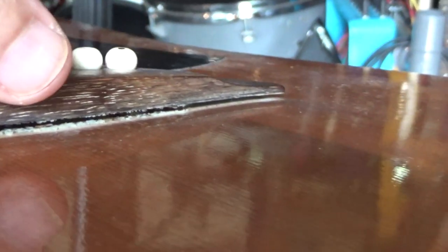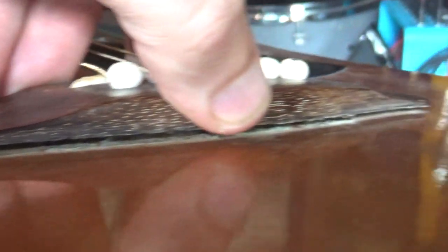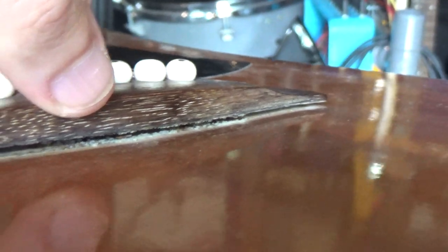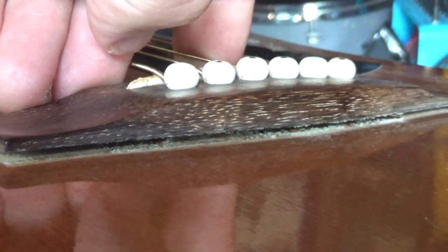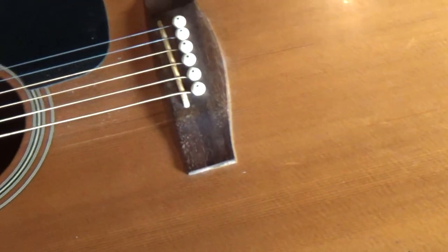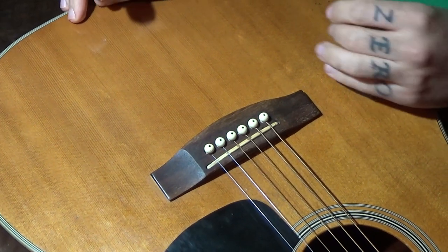So I'm gonna pull out the strings, sand everything, and try to glue it back in place. And if glue isn't enough, I'll put one or two bolts holding it in place. I wasn't expecting this. That's my 6-string Aria guitar and right now it's messed up. Alright, I'm gonna try and repair the thing.